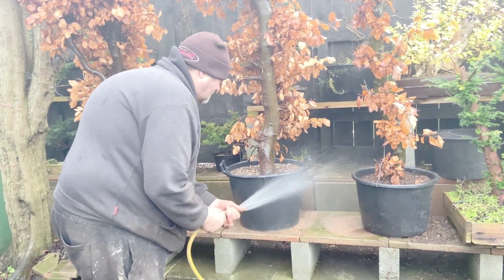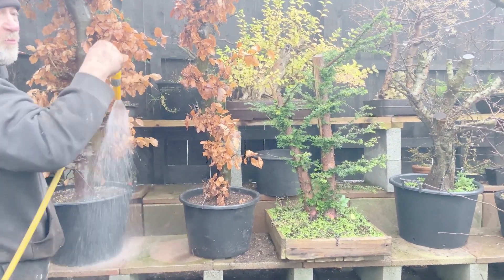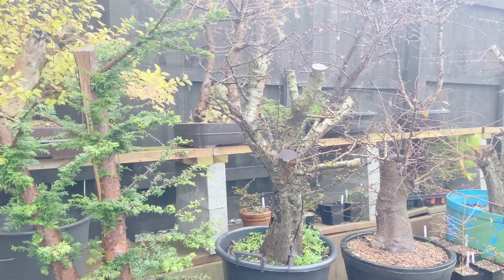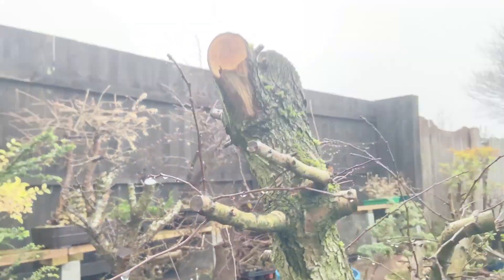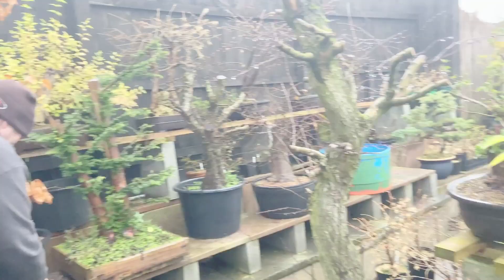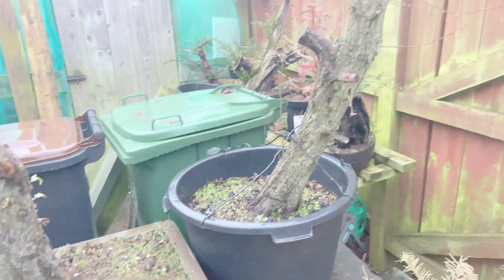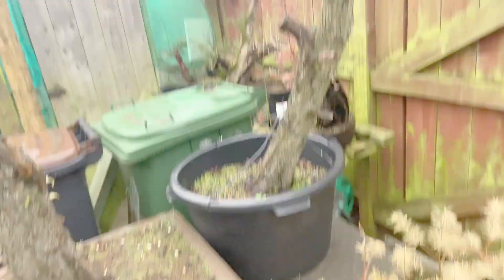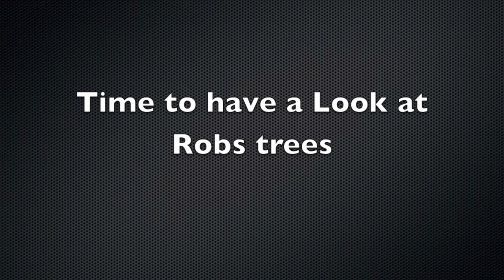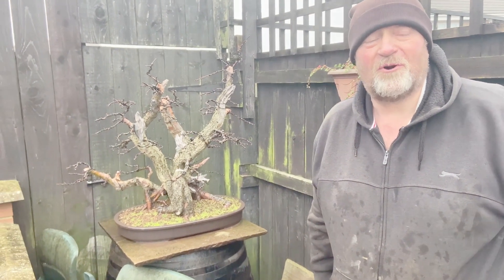Wrong time of year we know, but we earned it. A little tree collected last year - potentially a formal upright twin trunk in a few years. Yes, hawthorn from hawthorn - no pun intended - and he likes his larches. These are Rob's trees; we'll give you a quick little guided tour of some stuff he's got, including things he's working on for himself.